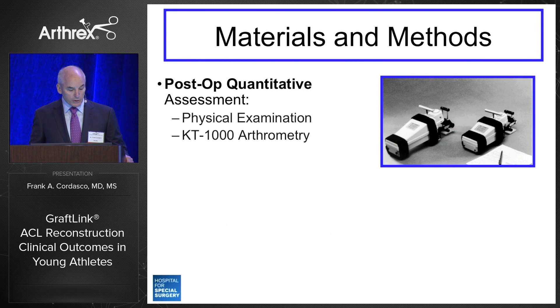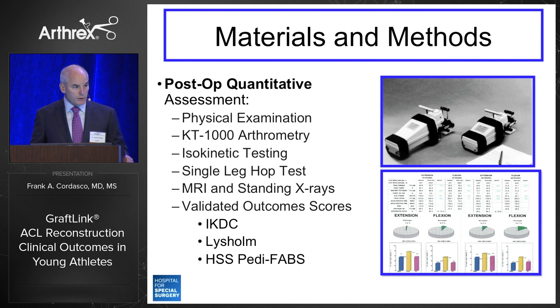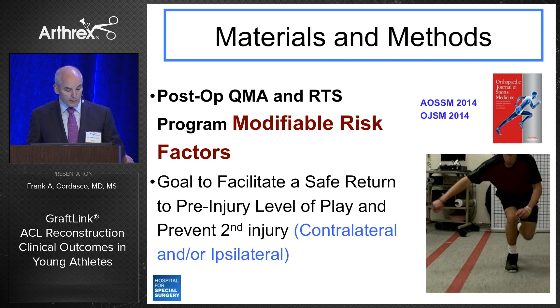Postoperatively, we began with a physical examination, KT-1000 arthrometry, isokinetic testing, single leg hop test, MRI and standing radiographs, and validated outcome scores. We also developed the quality of movement assessment as the first step in the return-to-sport program, specifically to target modifiable risk factors in this very vulnerable group. The goal was to facilitate a safe return to pre-injury level of play and prevent a second injury, including contralateral and ipsilateral injuries.